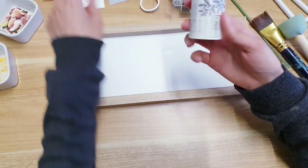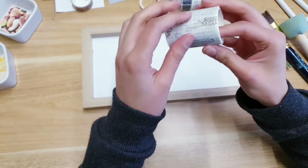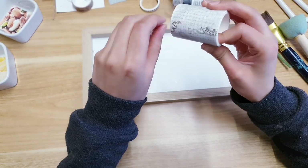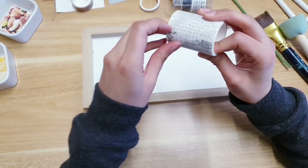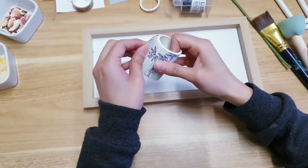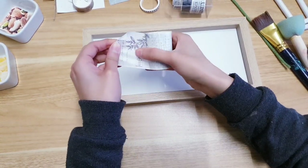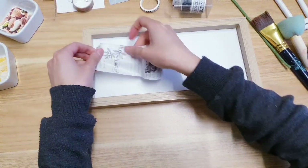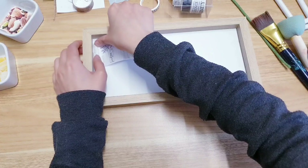They've got lots of washi tapes to choose from and I love washi tapes. I've decided to go with this one here because it's got a light background and just a little bit of detail, which is what I'm looking for. They're just great to decorate something really quick and easy — I'm just adding it to the bottom.